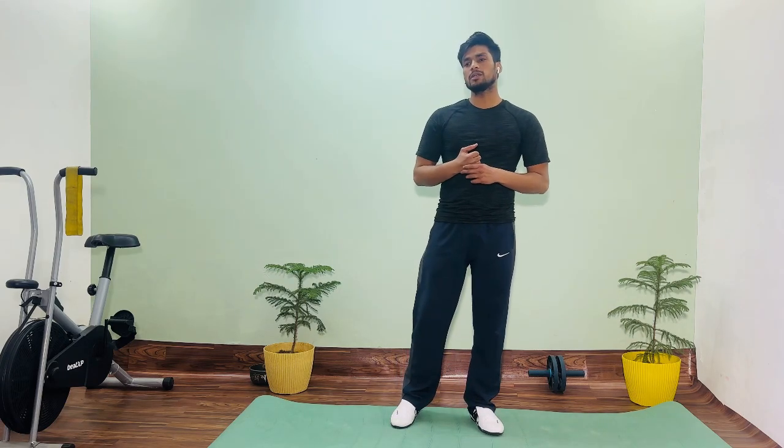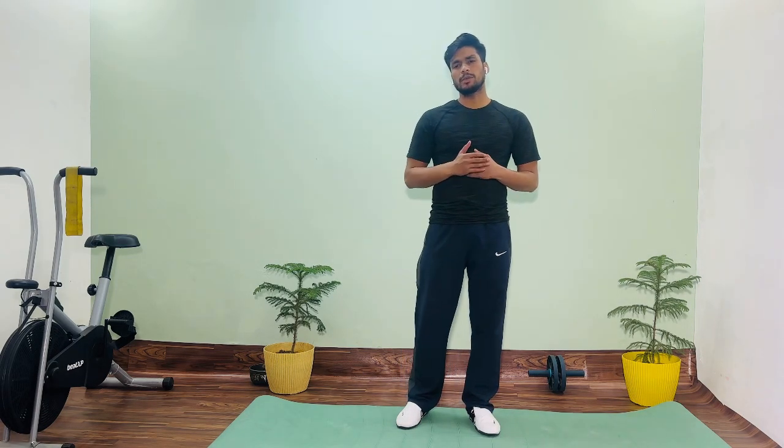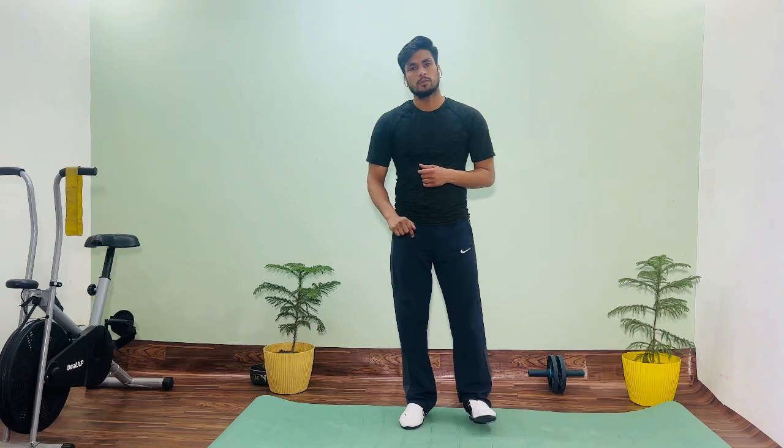What do we do in the warm up? We have a lot of ways to do the warm up. We are going to learn how to do the warm up, starting from the neck from the top.